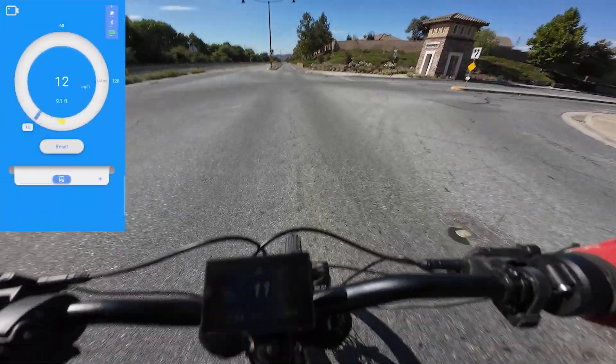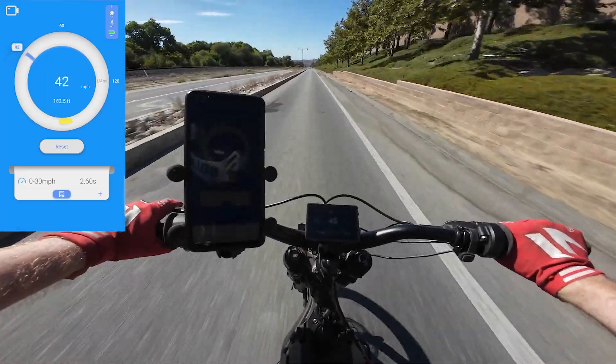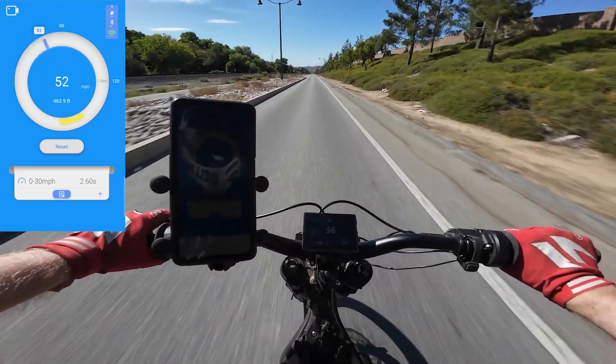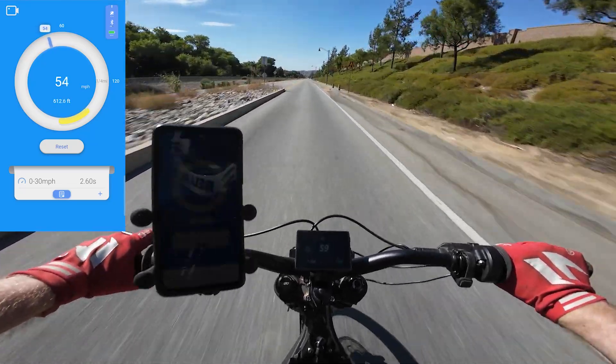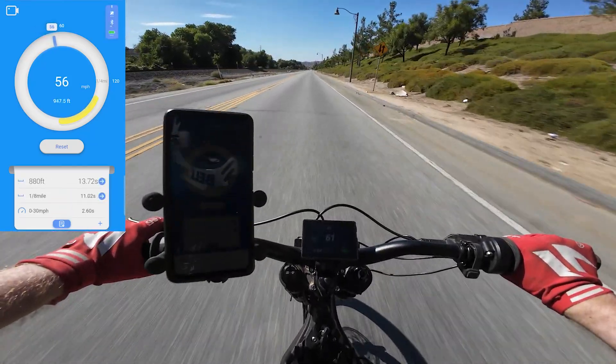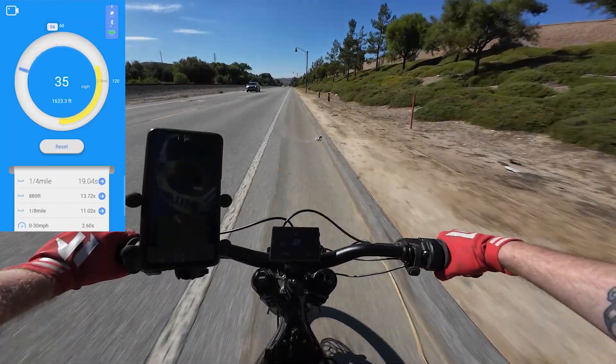Three, two, one, go. There we go — there's 40 mile an hour already. God, that's quick. Draghi is saying 52, 54. My dash is saying 61. I think my top speed there was about 56 mile an hour, which is pretty quick.